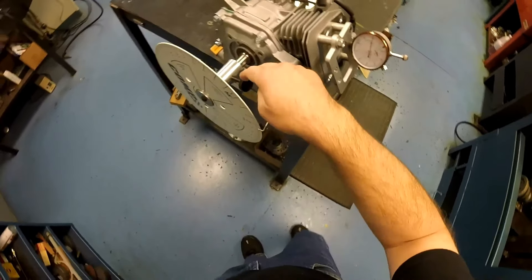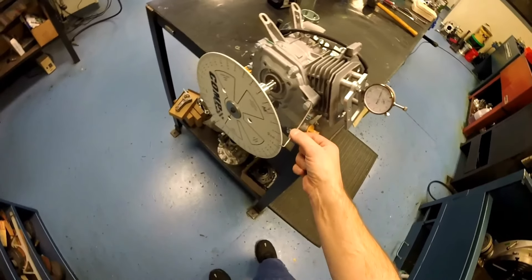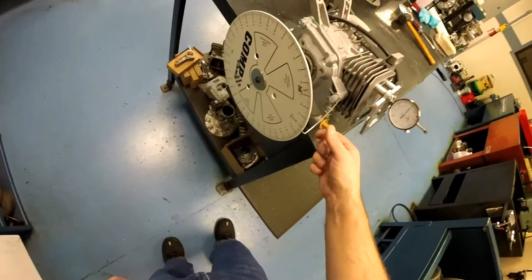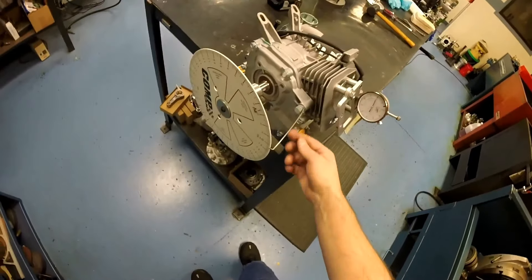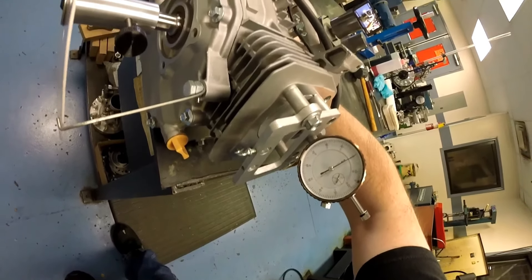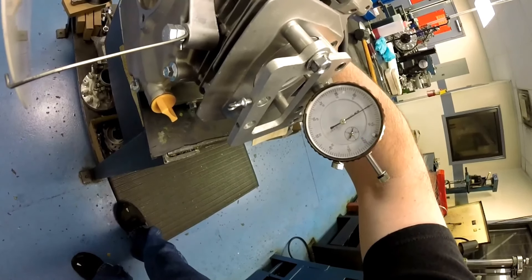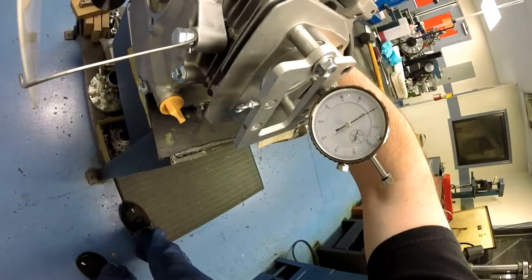You always want to check the timing on the PTO side, not the flywheel side. For a pointer, I'm using a throttle return spring rod that I've bent and bolted to the side of the engine — you just need something fairly stable that doesn't flop around. What I usually do is zero everything out first: get your dial indicator, find top dead center, rotate it back and forth several times to make sure you're right where you need to be. Once you find it, zero out your degree wheel. Then basically rotate the engine up so you can see the key slot and eyeball it to line up the flywheel so you know you're kind of halfway where you need to be.